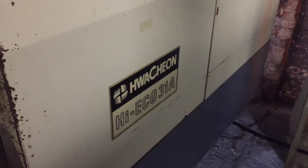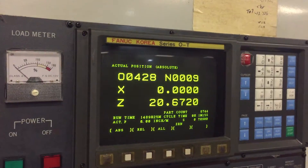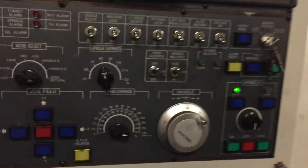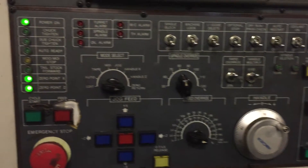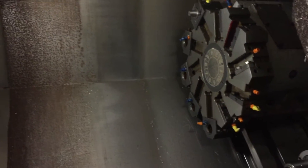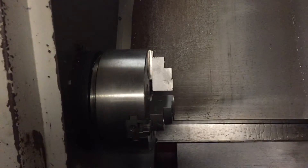I watch you on a Hi-Eco 31A. She has a FANUC Zero T control. It's got a 10 inch chuck, small position turret, and a tail stop. We're going to run a program. We'll use the charger on this.